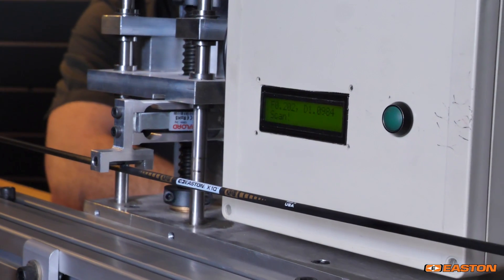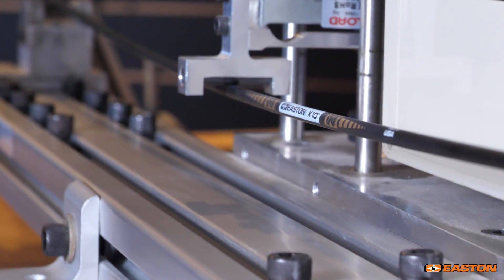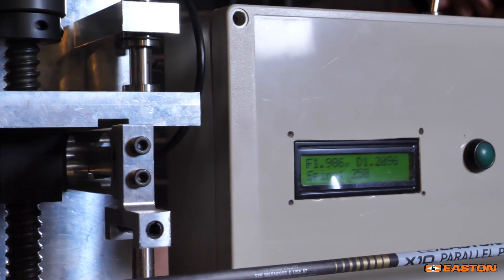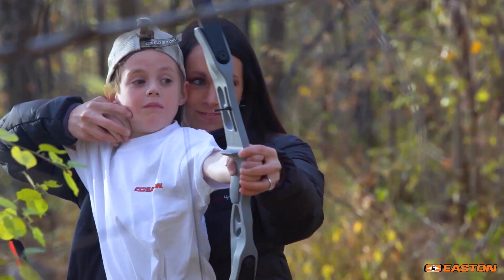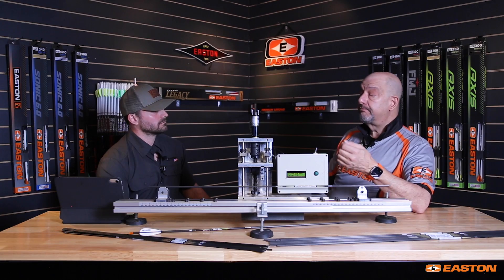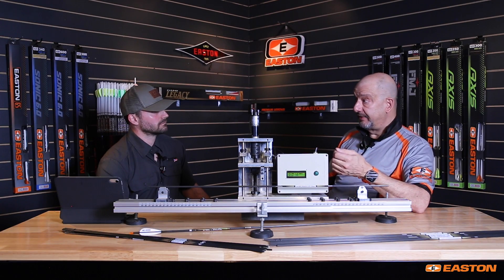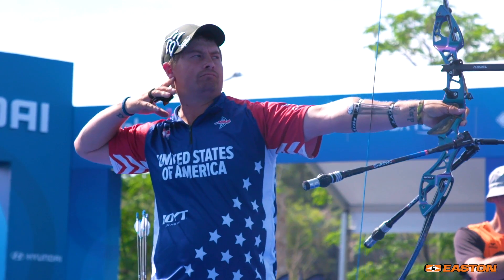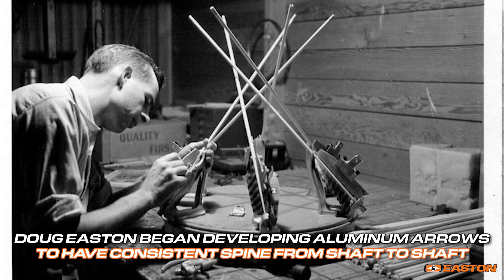However, not everyone has access to a machine that can measure spine to super accuracy. As a result, they don't see that aspect. And if they're a beginner, they might just put off the fact that the arrow is deviating left to right to their own form, and some of that might be true. But a percentage of it is certainly from the fact that each of those arrows may not be the same spine value, may not hit to the same spot, even if shot by a top professional.